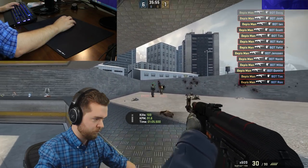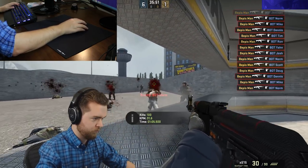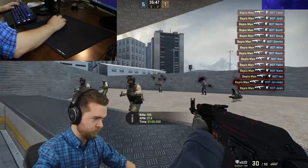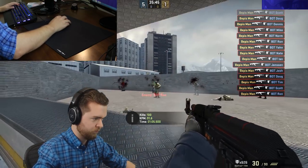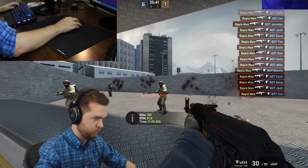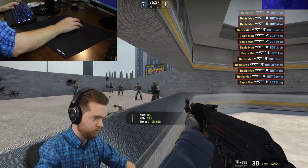You know those aim training exercises you do because you're a disciplined Counter-Striker? Well, when you change to a new mouse, you gotta do those same exercises for hours and hours until you finally adjust. If you just hop right into a competitive game with new equipment, you run the risk of getting tilted, because you'll definitely be playing at only a fraction of your skill level.